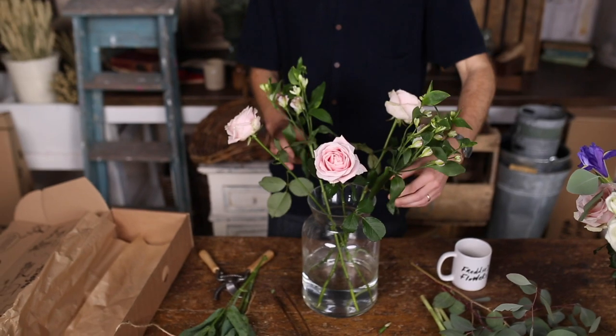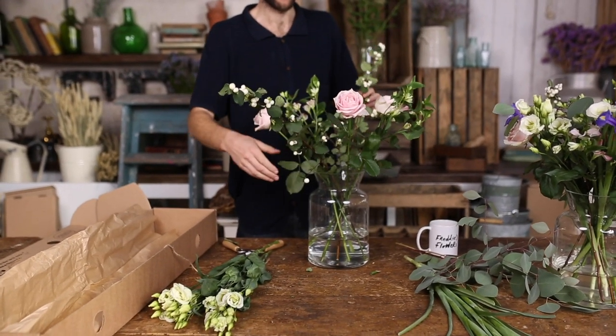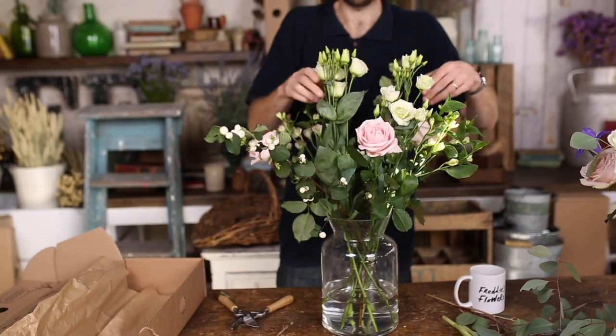Face your alstroemeria opposite each other. Do the same with your snowberries, filling the gaps left by your alstroemeria. Stand your taller lisianthus upright in the centre using the other stems for support, and dot your irises throughout.